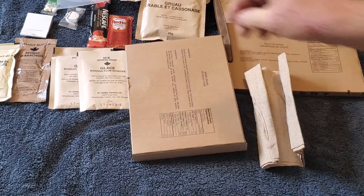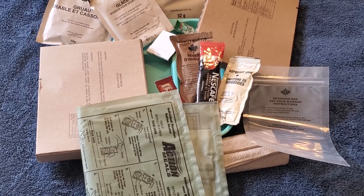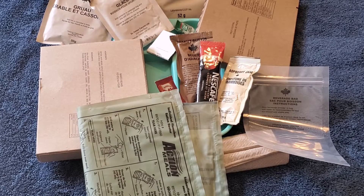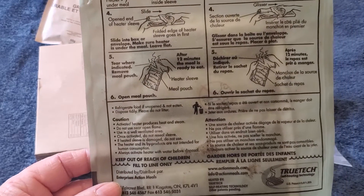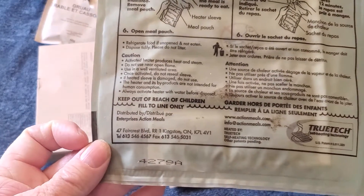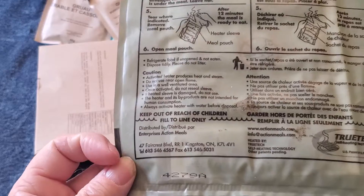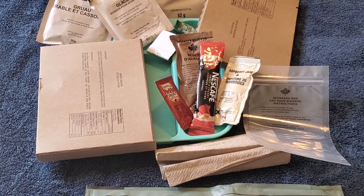So there we have it all out on the tray. Now, the Canadian IMP does not come with a heater ration, so I have one here from Action Meals. The Canadian heaters I've had have not fared too well, but this one is a little different, so I'm hoping it will fare a lot better.